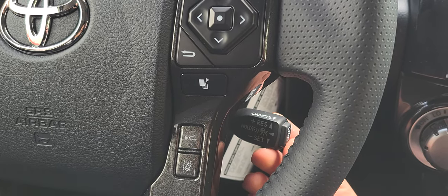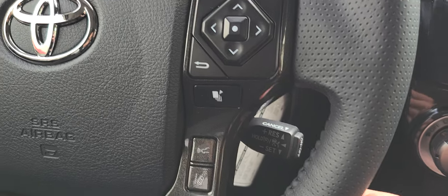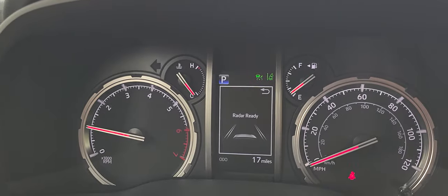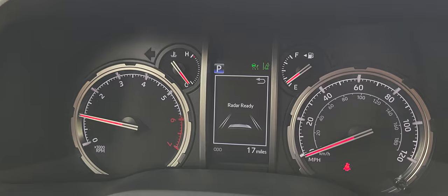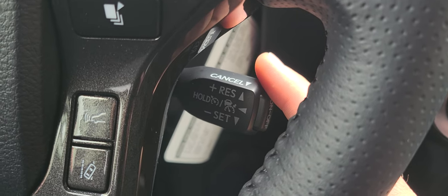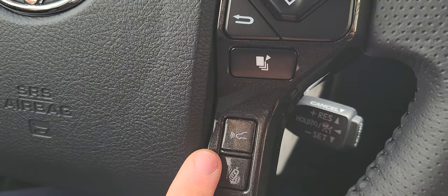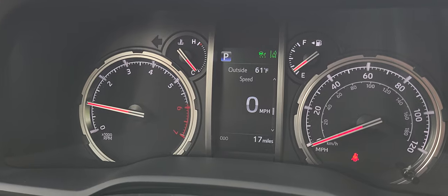So all of your cruise control settings are going to be right here on this little dial. We're going to activate it by pressing that in. You'll see radar ready is now appearing on your screen, just like in a normal car without radar cruise control. You're going to set the speed, and then right over here we can set our distance that we're going to follow the car that is ahead.